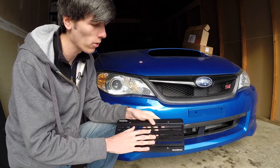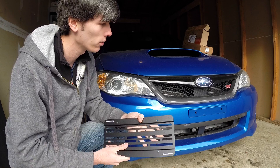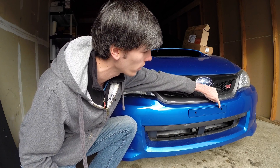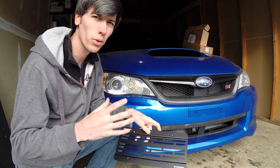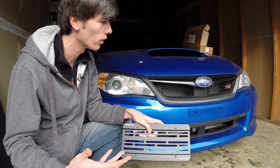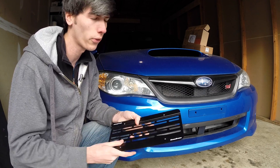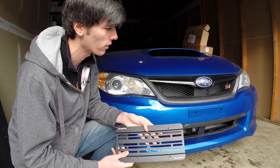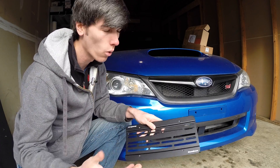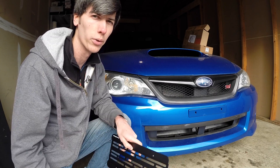There are a couple of reasons you may want a license plate relocation kit like this one. The reason I got mine was because I didn't want to drill holes into the front bumper. There are pilot holes here and here to put the front license plate on, but if you move to a state where you don't need a front license plate, you wouldn't want drilled holes in the front. Another consideration is that putting the front license plate on can actually block some of the airflow to the radiator, or if you have a front-mounted intercooler, it can block airflow to the intercooler and reduce performance.